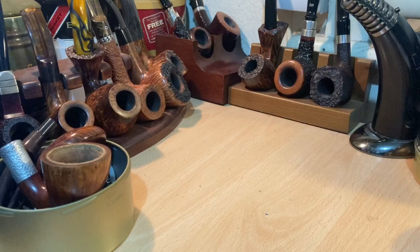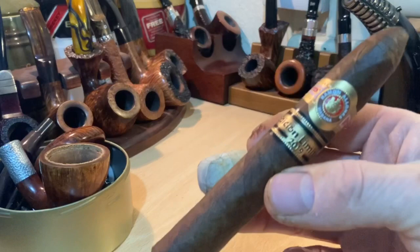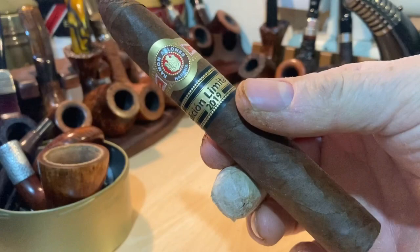Good evening one and all. Tonight is going to be a cigar video I've been waiting to do for a long time. The cigar I'm doing has only just been released, but it's been long anticipated and spoken about. I've had these cigars for maybe a week or so. They were launched Thursday a week ago — their launch party was last Wednesday night, and they were sent out on the Thursday. We are of course talking about the new release, limited edition, the Romeo y Julieta Edición Limitada 2019.